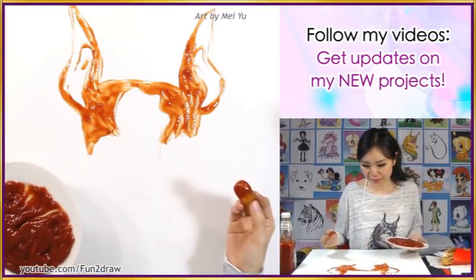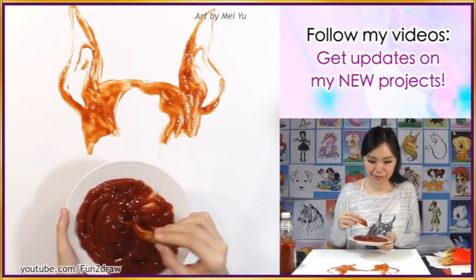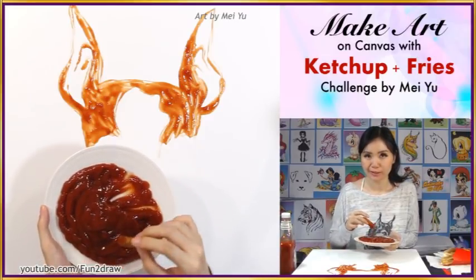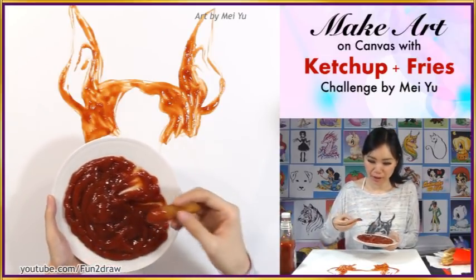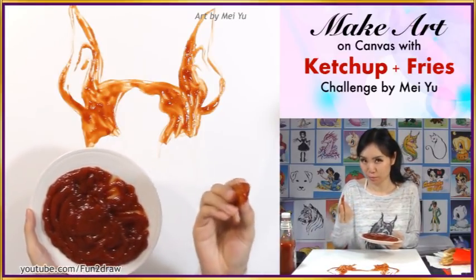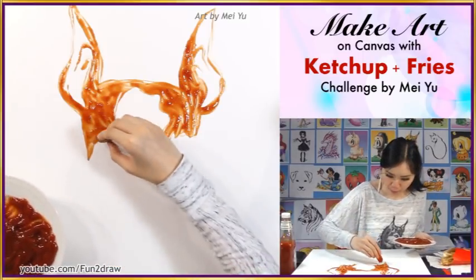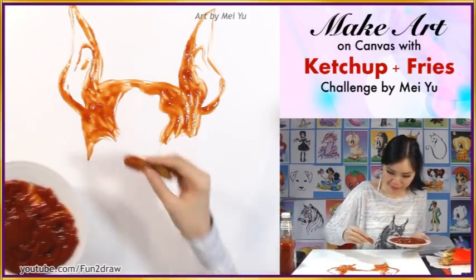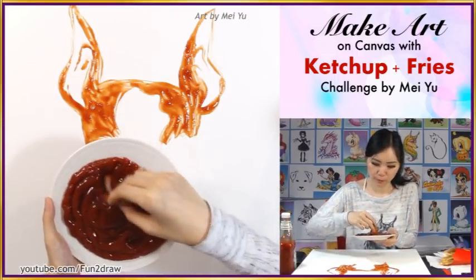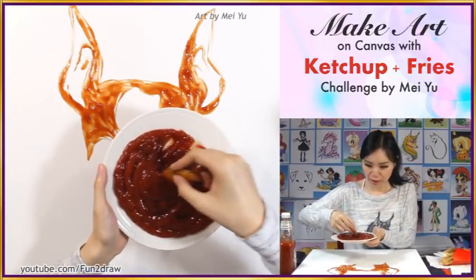I think it's looking not too bad at the moment. I have to say it is kind of a challenge to get the right thickness of the ketchup. I guess it's just hard because fries are kind of lumpy, so I have to be careful when I'm going around certain areas of this artwork. If I want smaller details, I have to be really careful — I'm not up to that point yet, but I will eventually.